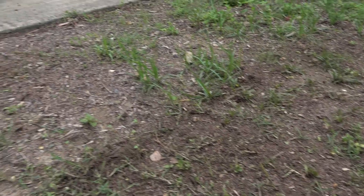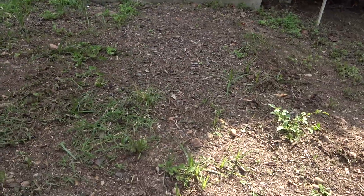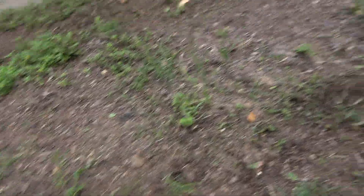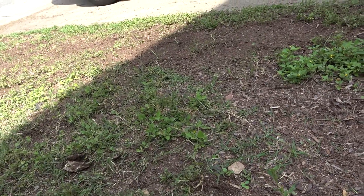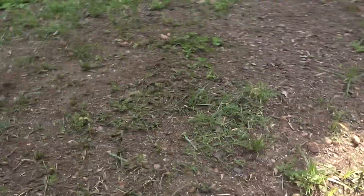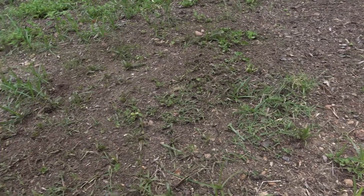So you can see over here that the grass seed is coming up a little bit where I threw it down, but I messed up and I didn't stamp the dirt down properly. You can see how it's all lumpy, not level. So I think there's going to be issues with it down the road. I'm probably going to chalk this up as a loss on the grass seed.